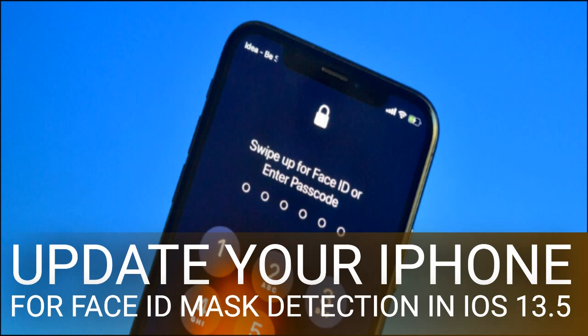It's important to note that this new behavior is only for when your iPhone detects you're wearing a mask. If your face is visible when you swipe up, your iPhone will still spend a couple of seconds trying to find your face. The Face ID Mask Detection feature is rolling out globally and will be enabled automatically once you update to iOS 13.5.